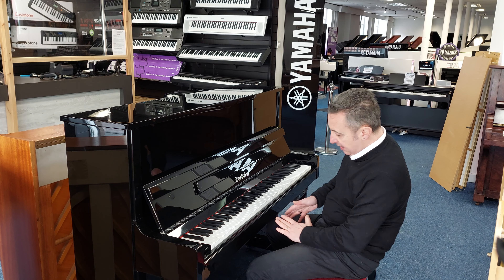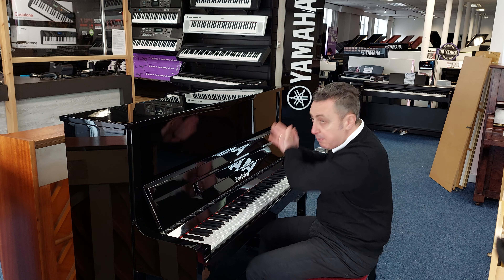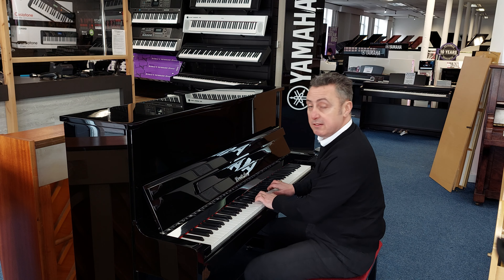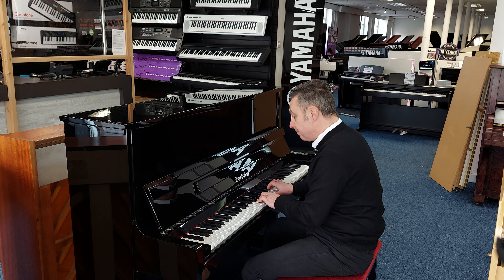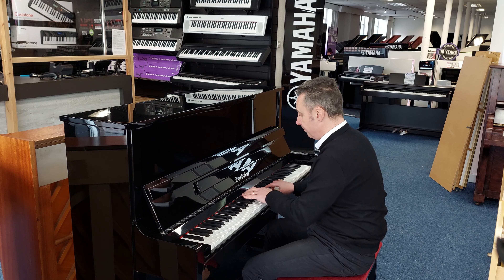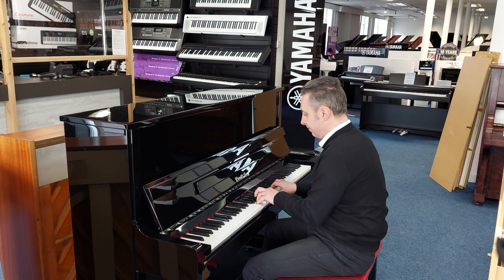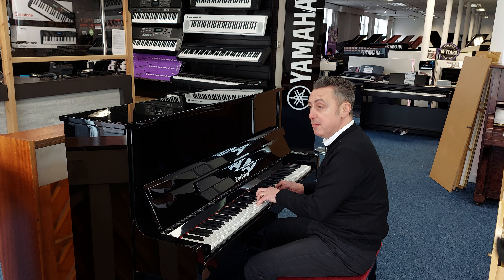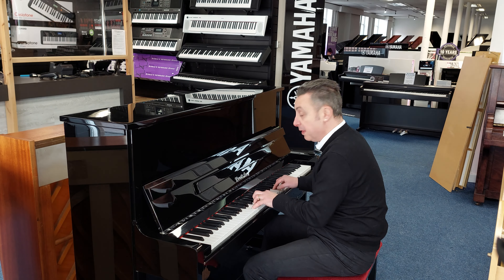The other thing you can do is put the middle pedal down, pop it to the left, and put a felt between the hammers and the strings just to quiet the sound down for practice. So you can practice when everyone's in bed without having to use headphones.